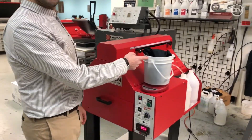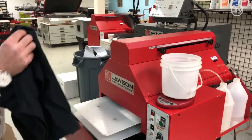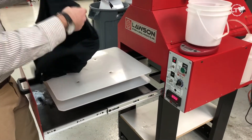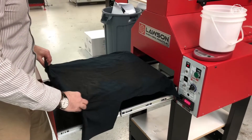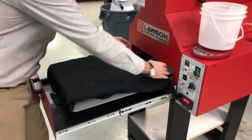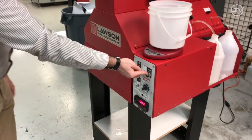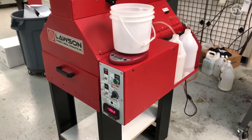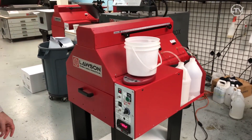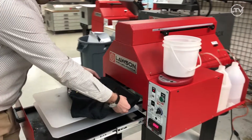Take your shirt — we've already zeroed out the weight. You can just use any shirt; it doesn't really matter here, because you're just getting the settings down. Load it in the machine and spray.